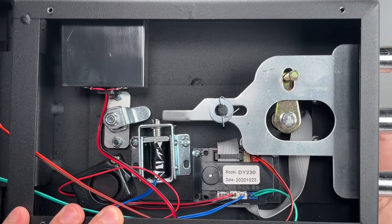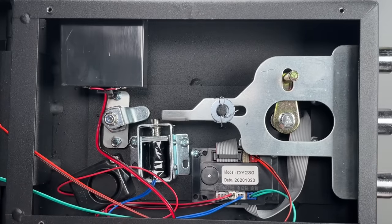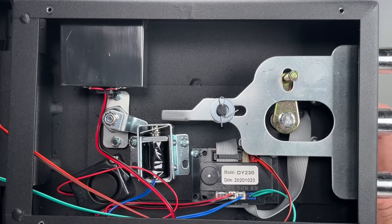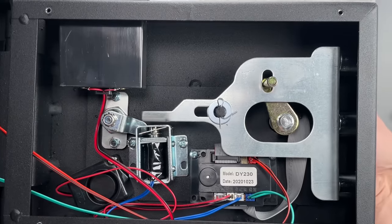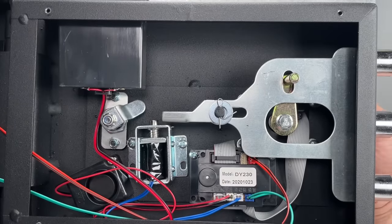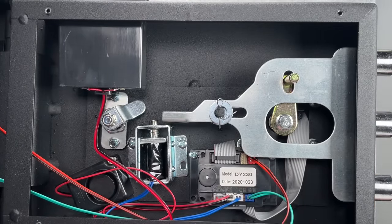The solenoid is what stops the bolts from retracting when the safe is locked. Now if I turn the key, you can see the mechanical backup cylinder pushes the solenoid down and allows those bolts back. I'm now going to remove the key and insert this pick, and you'll be able to see what happens from the inside.